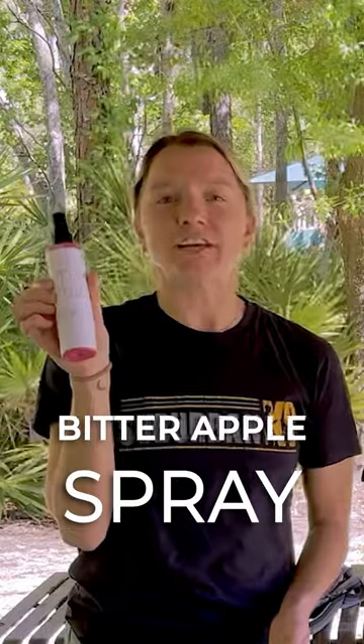Bitter apple spray. This usually isn't a good recommendation because what are you going to do — spray it all over your house? People have dogs that will chew on the edge of a table, and sometimes dogs actually like the taste of bitter apple spray, so we definitely don't recommend this.